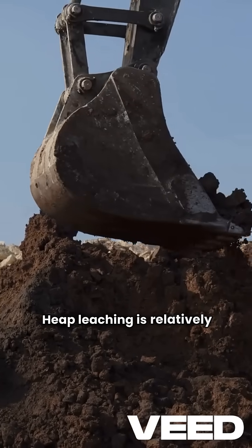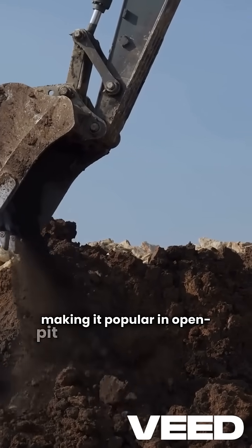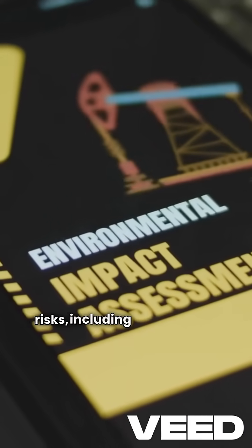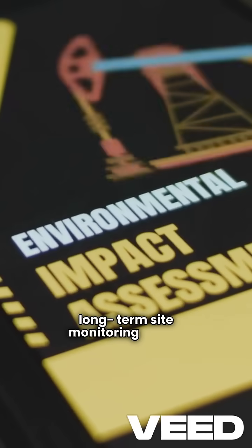Heap leaching is relatively low-cost and scalable, making it popular in open-pit mining operations. However, it comes with environmental risks, including groundwater contamination and long-term site monitoring needs.